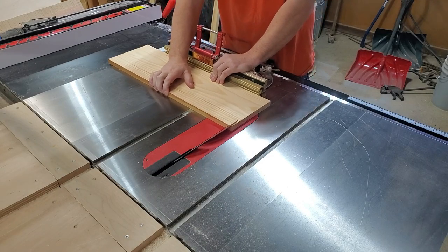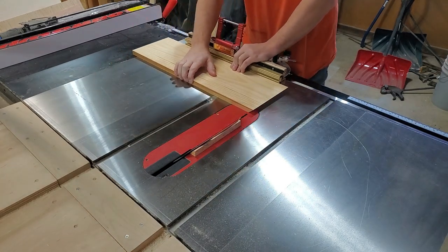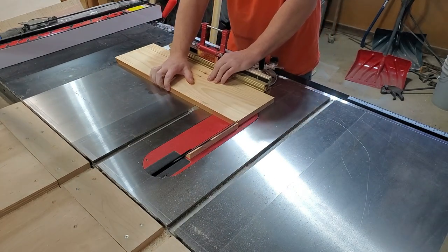I like to cut my 45s on the table saw. The miter saw is okay for this, I just find that the table saw is slightly cleaner of a cut, so I tend to favor it.